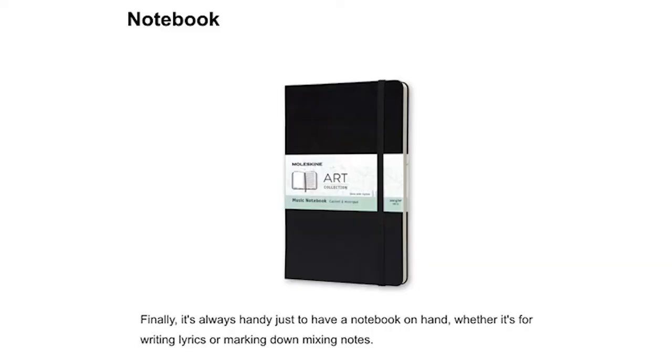Last but not least, just having a handy notebook on hand is important, especially if you're going to be writing lyrics. It can be handy for that or for taking mix notes as you're listening to a song before mixing — just to write down what you're hearing and what you might want to change.